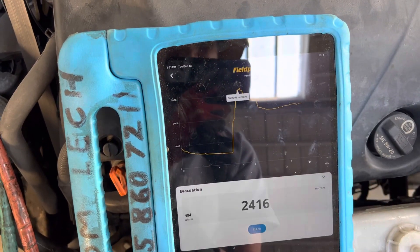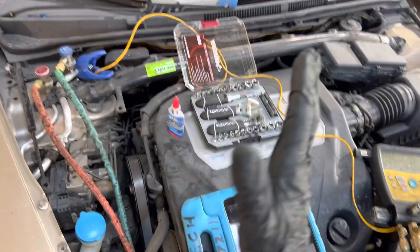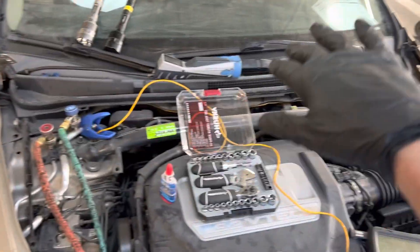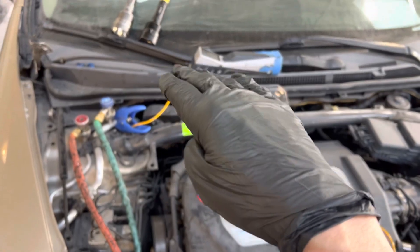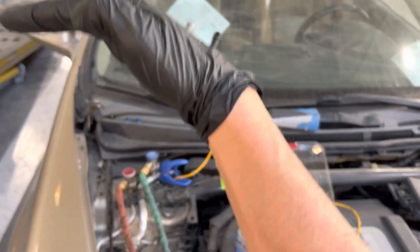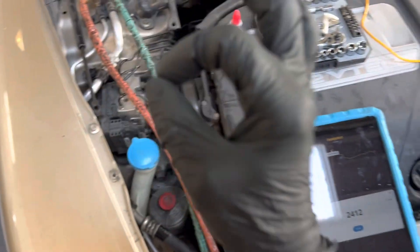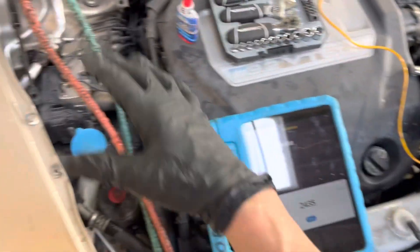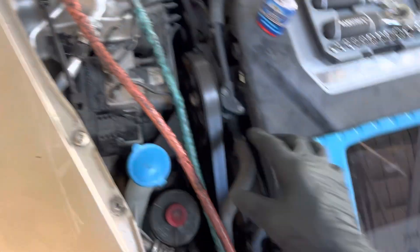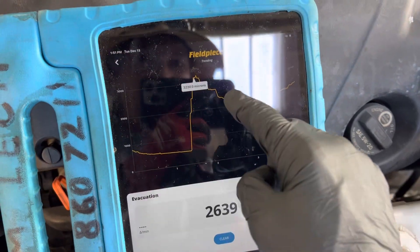You can see it jumped up to 3200 microns, then it stabilizes. Think of air like water in a fish tank — if you push the tank, the water goes up and down on both sides, splashing back and forth before settling to its level. Air molecules do the same thing. When you turn off the vacuum, there's a stabilization point where pressure is higher far from the vacuum source and lower near it, until it settles out.